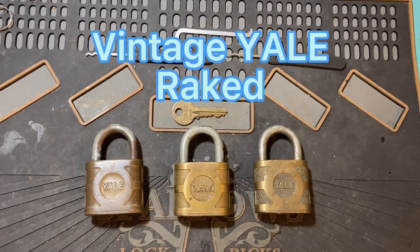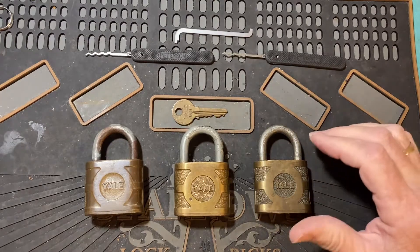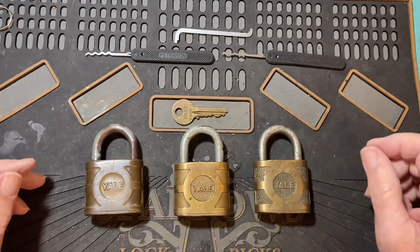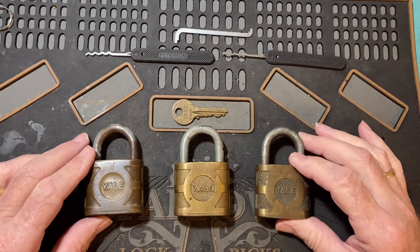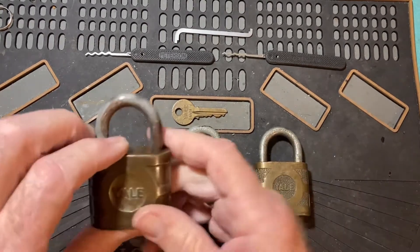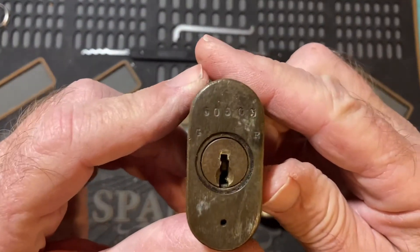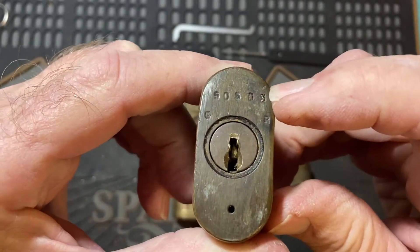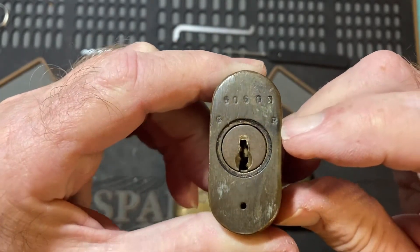I've been watching Chris Kapoon's recent videos on these old EL locks and I've pulled mine out. I have three different kinds here. It looks like this one is like Chris has — it has the code numbers here and the keyway says it's a GP.